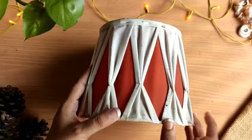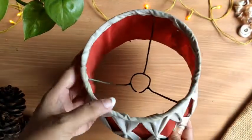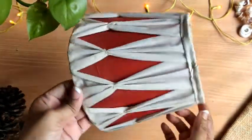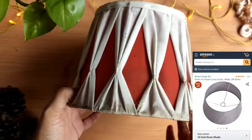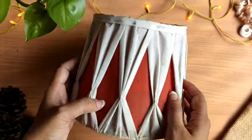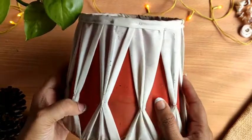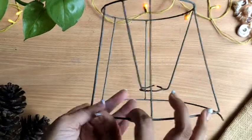So first of all you need a lampshade like this. I already had one, so I thought let me revamp it. It is also available online — I will give the link in the description box, you can check it from there. Now I am going to remove this old cloth to reveal the structure.